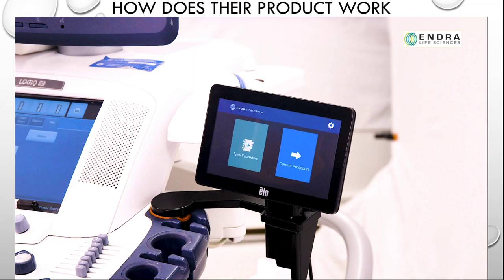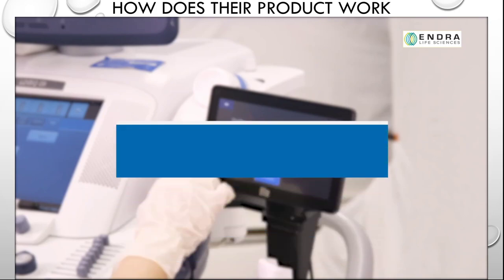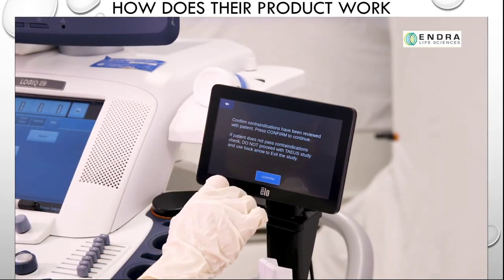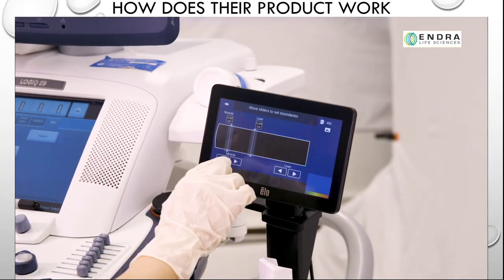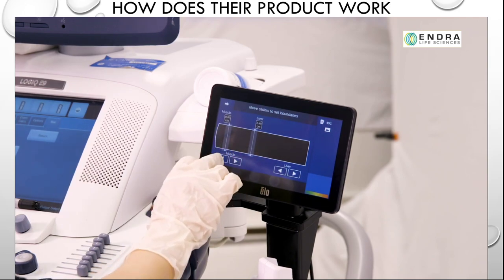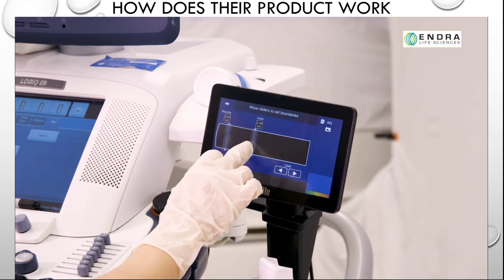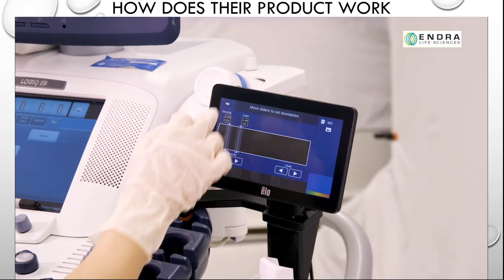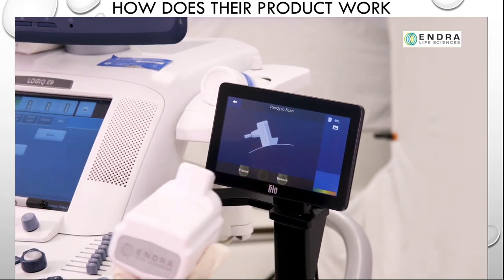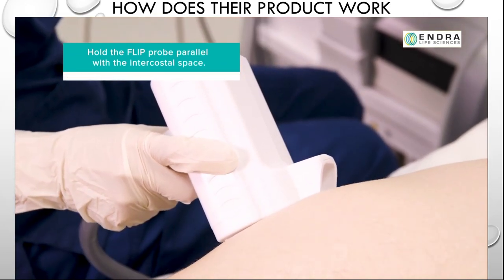We will now use the dedicated TEA software to start a scan. Tap the new procedure button on the touchscreen monitor. Before proceeding, ensure that all contraindications have been reviewed with the patient, then press confirm to proceed. On the next screen, drag each of the two slider bars so that the distances displayed correspond to the muscle and liver distances obtained from the B-mode image. Press the arrow keys for fine positioning adjustments, then press the arrow icon to proceed. When the ready to scan screen appears, remove the flip probe from its holder and place the ultrasound receiver in the same position that the ultrasound probe was in for the B-mode scan.